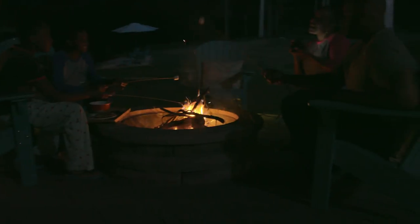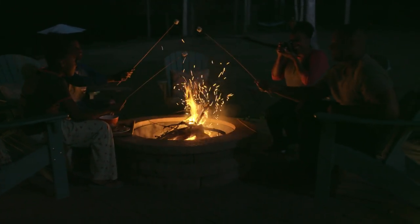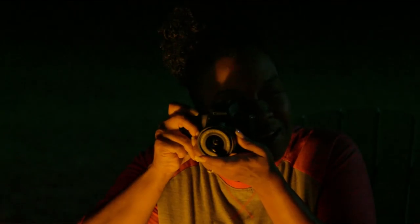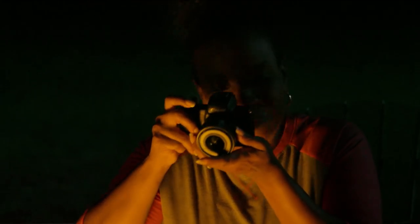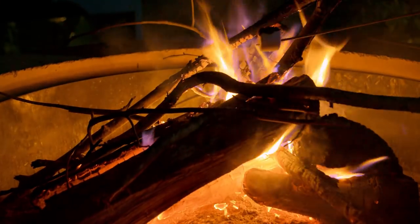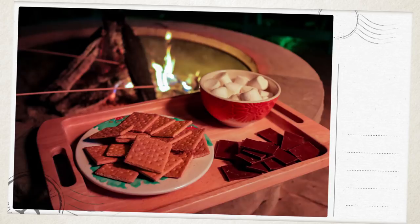Capturing photos at night or in dimly lit areas without a flash? Enable High ISO Speed Noise Reduction for cleaner images with less noise. The standard setting works well for most low-light situations. In really dark environments, and if your subject is stationary, use Multi-Shot Noise Reduction. It combines four quick shots into one finished image, greatly reducing noise.